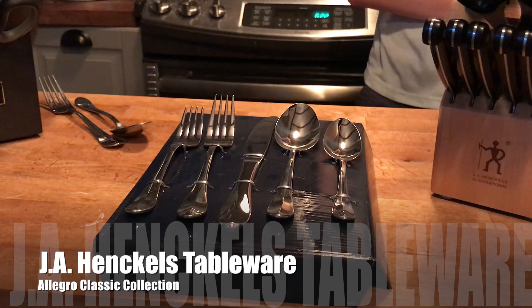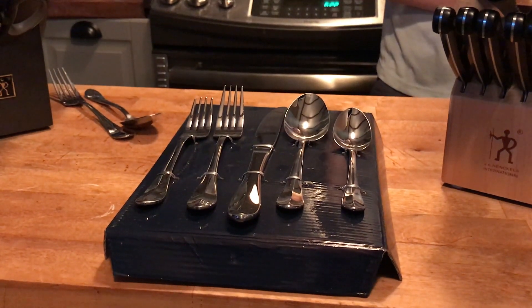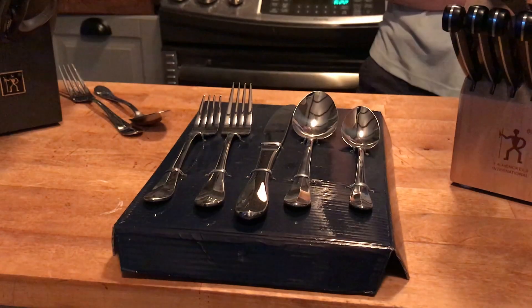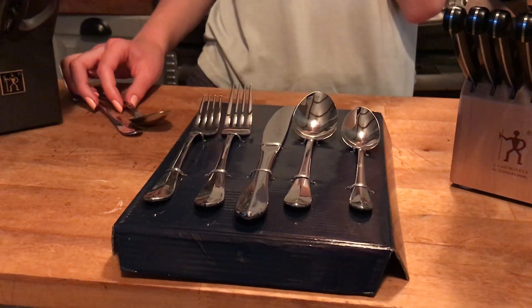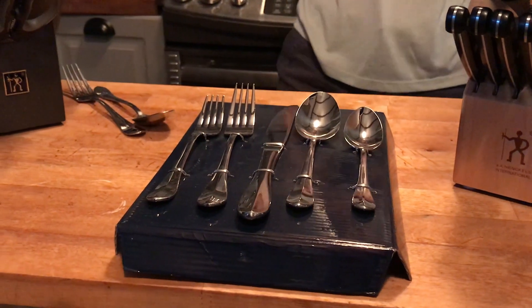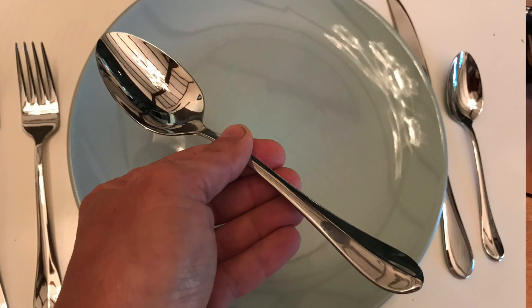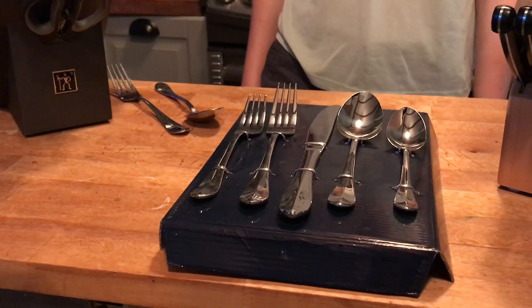This is the J.A. Henkels Classic Collection tableware. This tableware is a 45-piece set made from 18/10 stainless steel. It's a European design — very timeless and classic looking. Each set includes eight dinner knives, eight dinner forks, eight dinner spoons, eight salad forks, and eight teaspoons. There's also a hostess set included with a large slotted spoon and serving spoons. This is the Allegro model — when you pick it up, you'll notice how heavy it is. That weight is the difference stainless steel makes. It's very durable, dishwasher safe, and it shines right up.